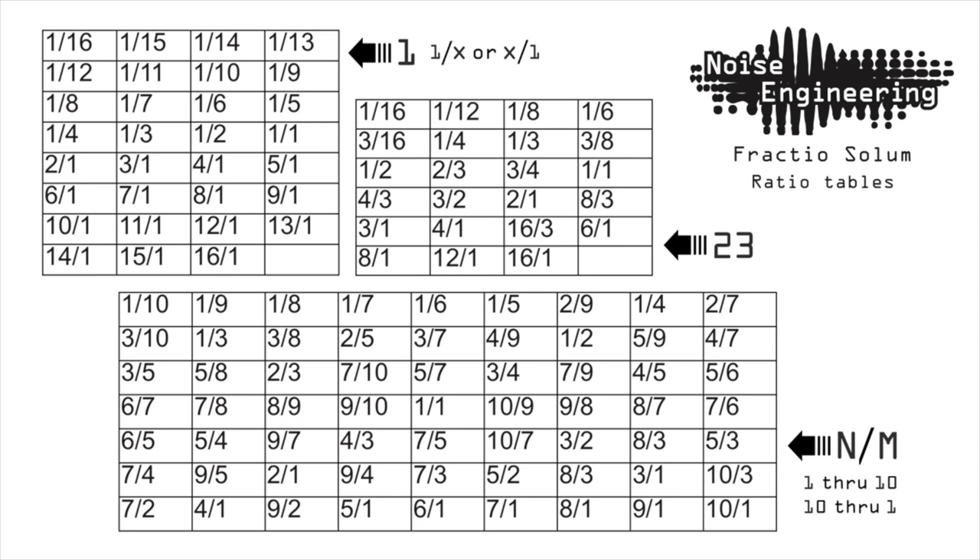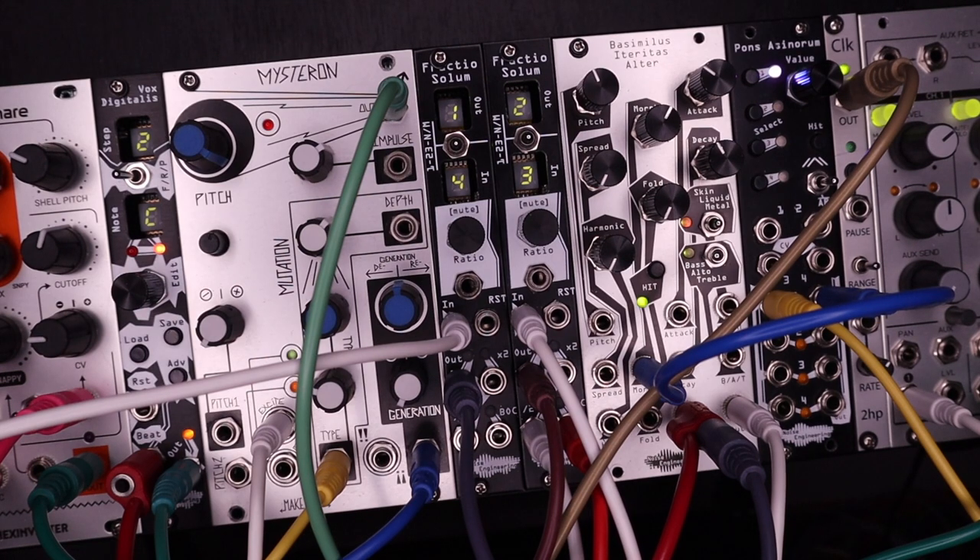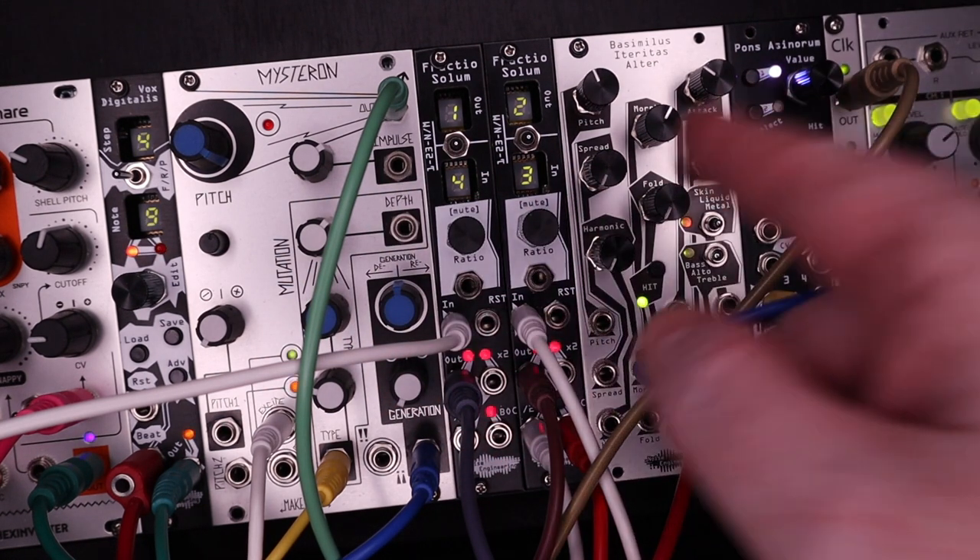This ratio list is also in the online manual, linked in the description. To hear the two different triggers, I patched the Mysteron with the same clock that's going in, and the BIA is triggered by the out.